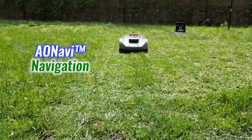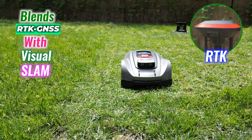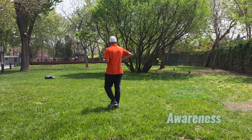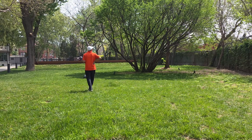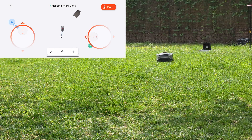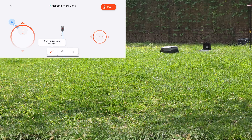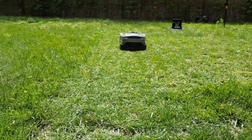Navigation on the X3 Plus is powered by AO Navi, which blends RTK GNSS with visual SLAM to maintain precise location awareness, even under trees or around tight corners. This isn't the typical random-route mower. It maps out the entire lawn, moves methodically, and skips neither corners nor center — meaning clean lines and even coverage with no guesswork involved.